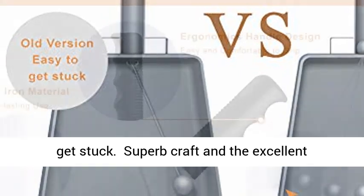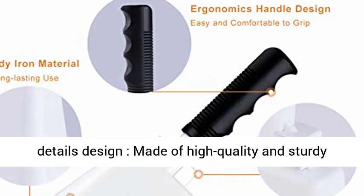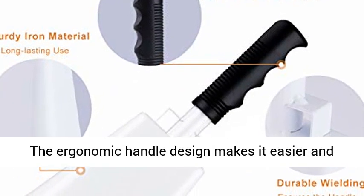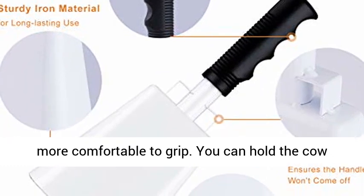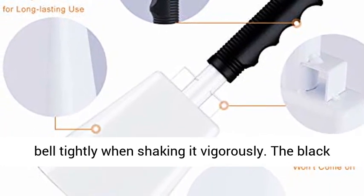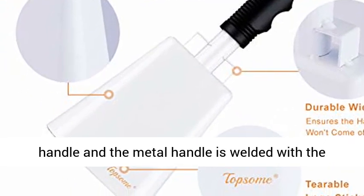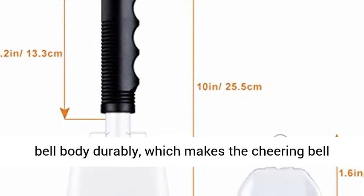Superb craft and excellent detail design — made of high quality and sturdy iron material with a beautiful white surface. The ergonomic handle design makes it easier and more comfortable to grip. You can hold the cowbell tightly when shaking it vigorously. The black plastic handle is firmly glued to the inner metal handle, and the metal handle is welded with the bell body durably, which makes the cheering bell not easy to fall apart.